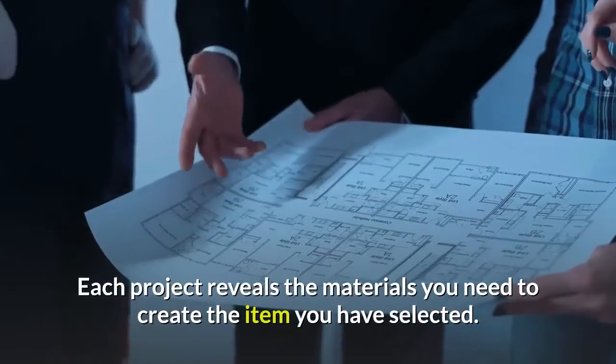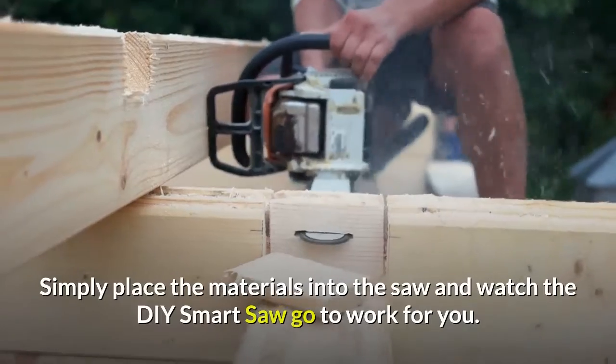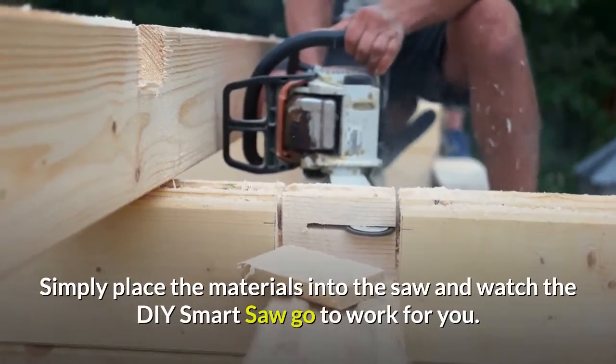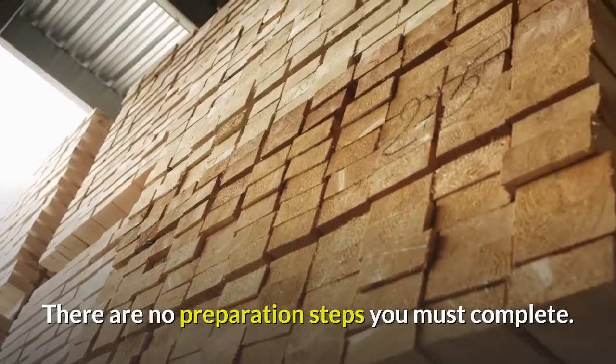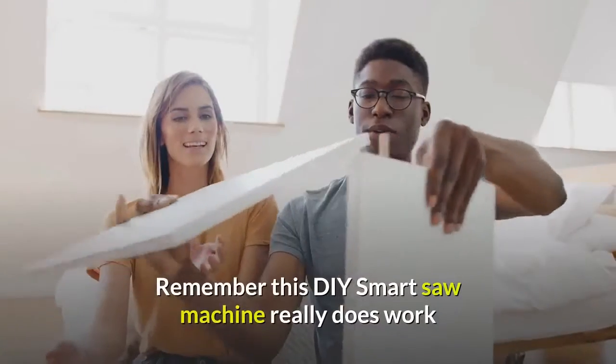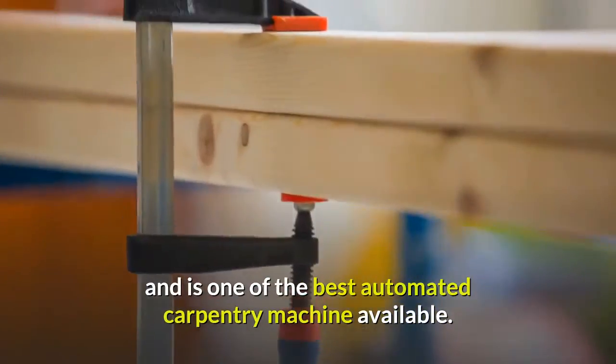Each project reveals the materials you need to create the item you have selected. Simply place the materials into the saw and watch the DIY Smart Saw go to work for you. There are no preparation steps you must complete. This DIY Smart Saw machine really does work and is one of the best automated carpentry machines available.